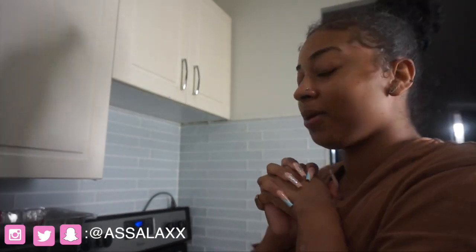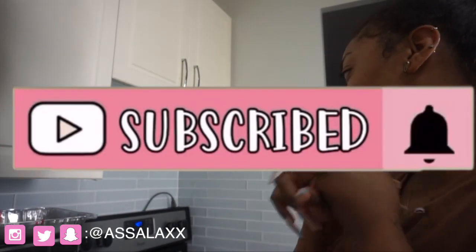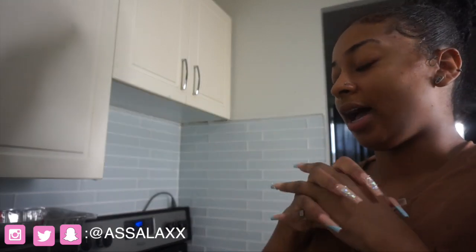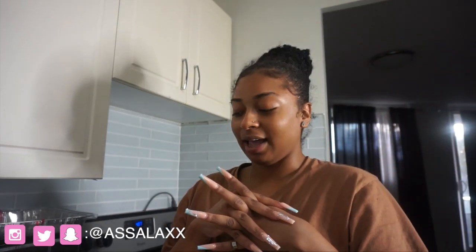Welcome back to my channel! Today I am in the kitchen and I will be making curry shrimp and sweet chili salmon. I've made the sweet chili salmon before a long time ago. I'm pretty sure it's very easy. And for the curry shrimp, this will be my first time making it, so do not judge me.